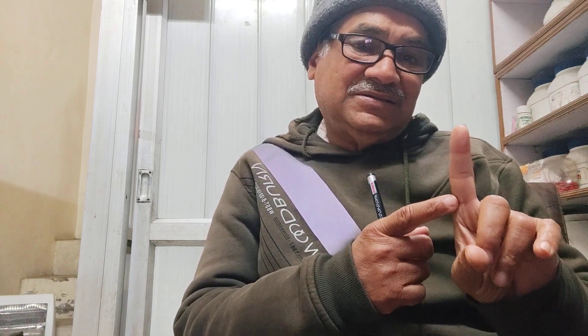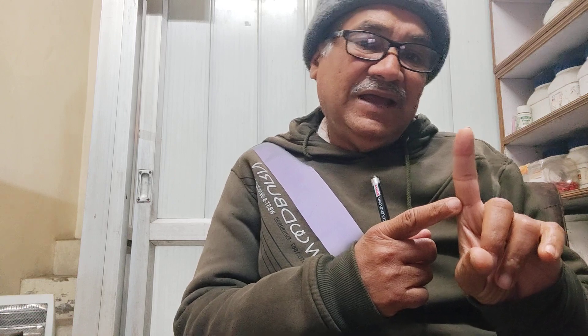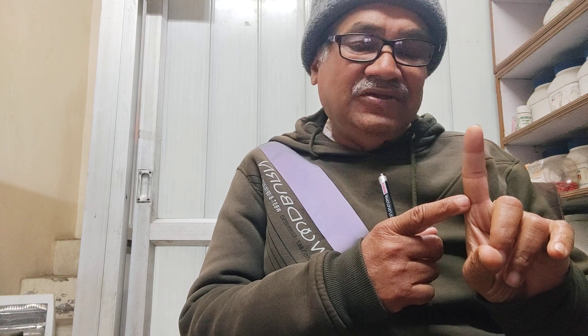If your third phalange is long, you have great sensuality and you very much enjoy eating. Thank you.